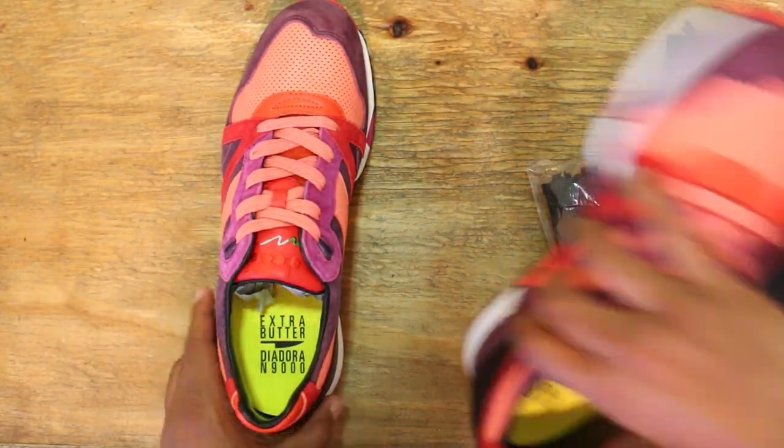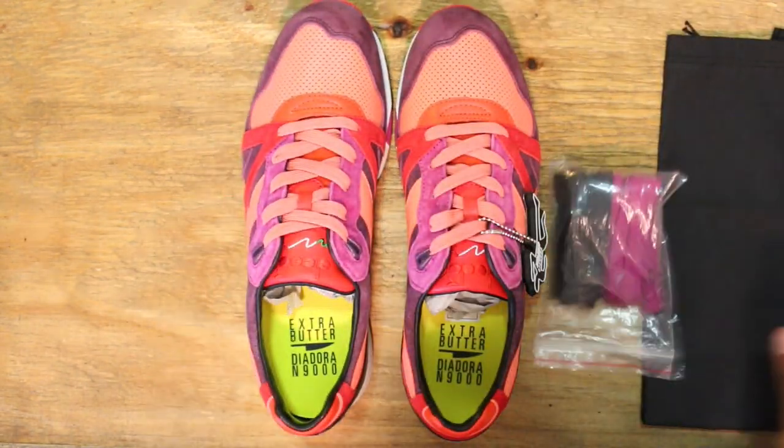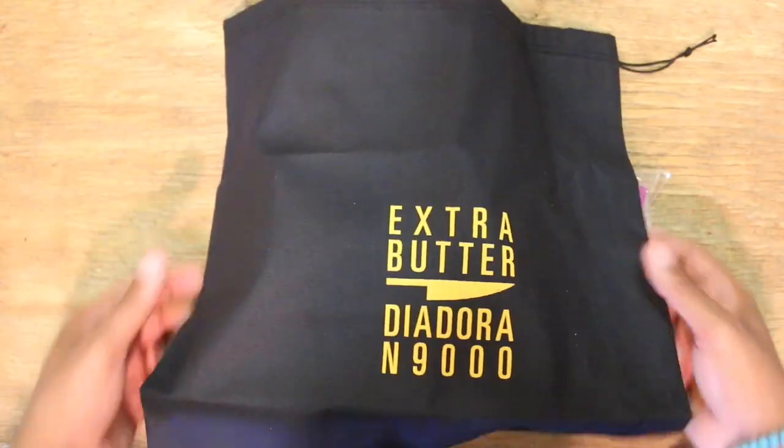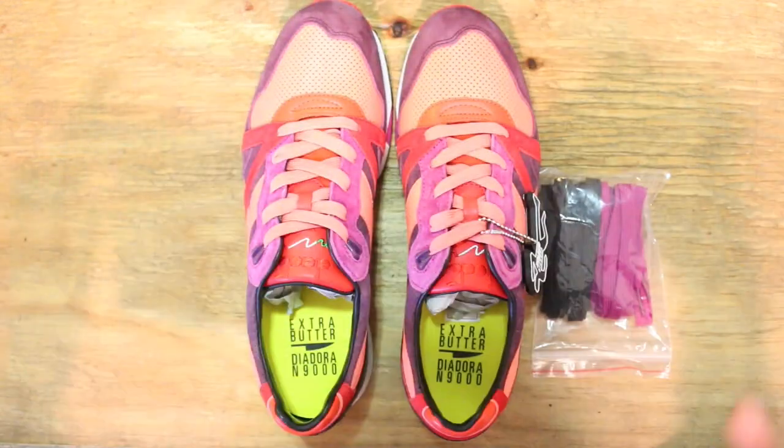Shoe is down, shoe is down. Sorry for the lighting, it's a little off. Extras off the bat — obviously we got a dust bag for the shoes, Extra Butter Diadora and 9000.